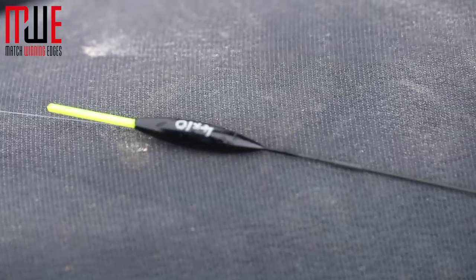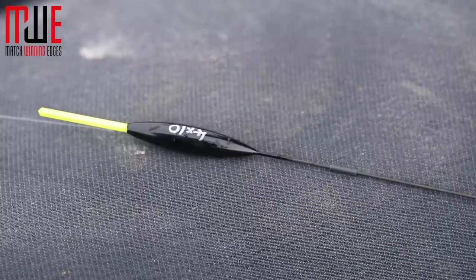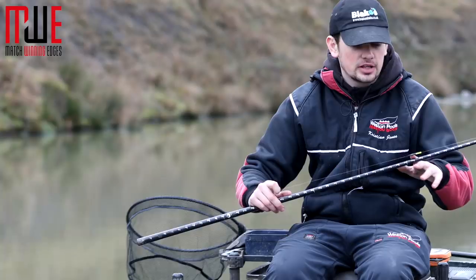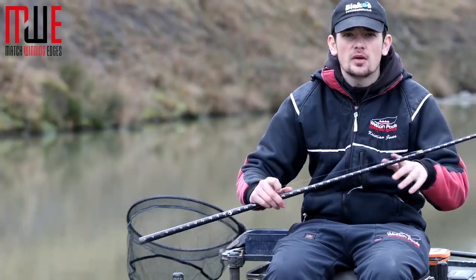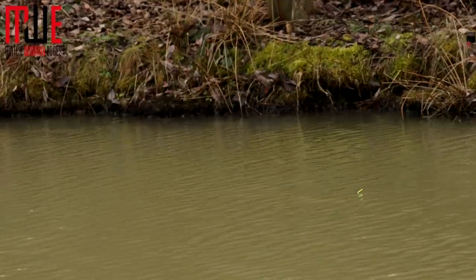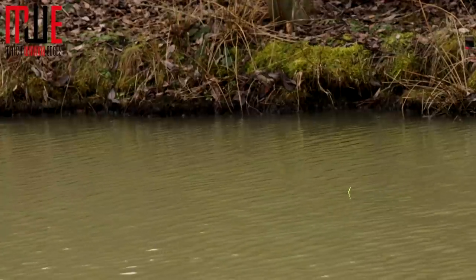The float is a 4b10 RW Maggi. It's got a 1.5mm tip, a slim body, and crucially it's got a carbon stem, which just allows the rig to follow the shot down lovely when I lay it in. It's just a bit better when fishing with baits like maggots.